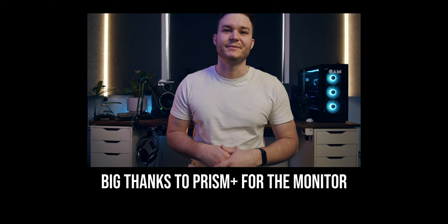To keep full transparency between you and I: as I said at the start of the video, Prism Plus sent me this monitor for review. I do get to keep it for free, however they did not pay for a sponsored ad placement for me to say anything specific or review any specific components. They're seeing this video at the same time that you are.